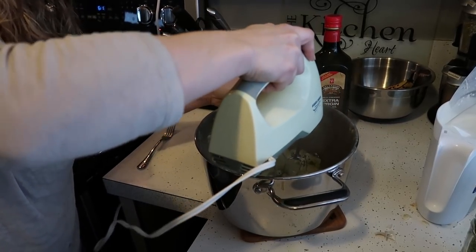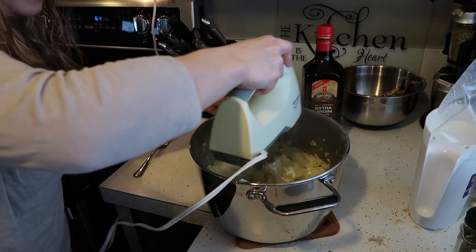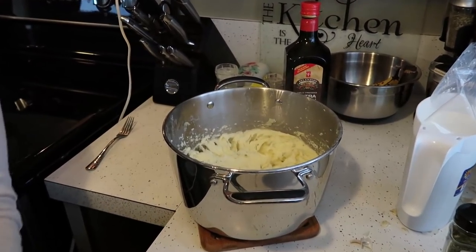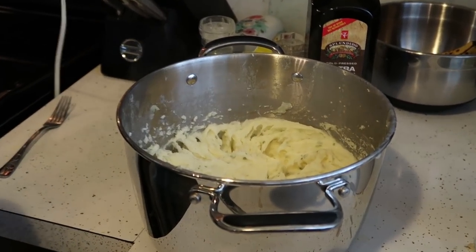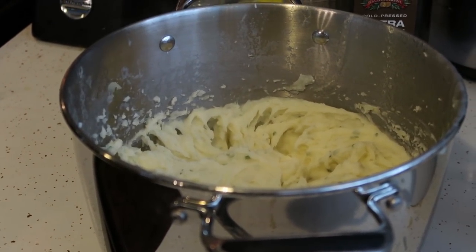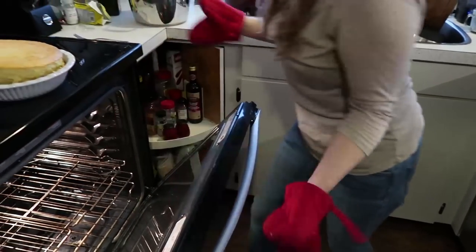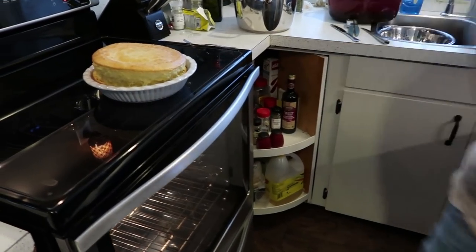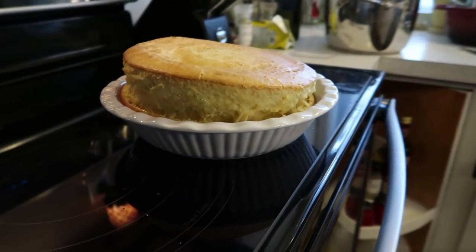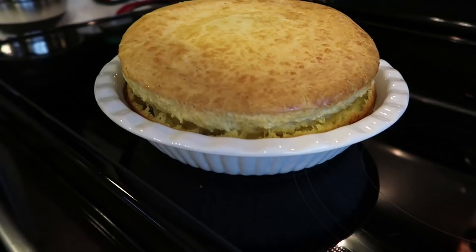So there we go, just mixing it evenly. You can mix it for as long as you want — we like it pretty fluffy so we mixed it for a while, and that is how it will look like. So now we're going to take out the Yorkshire pudding from the oven. It's going to deflate, which is fine — that's how it's supposed to be. It looks very nice and crunchy and brown. Looks perfect!